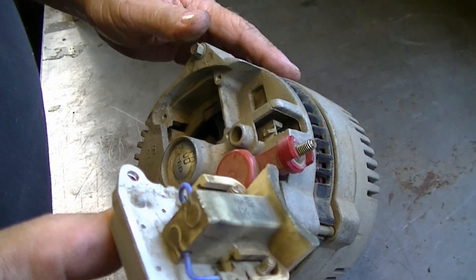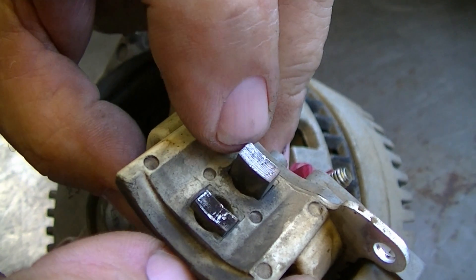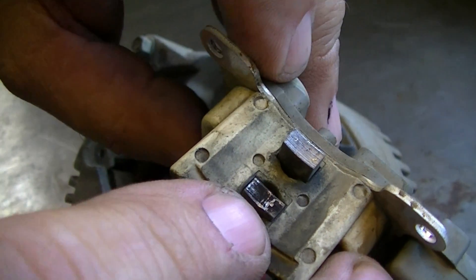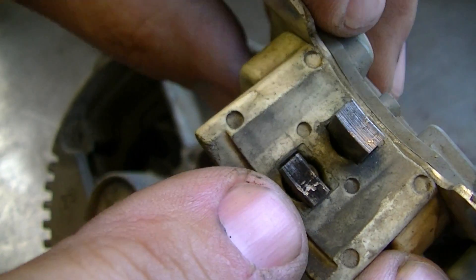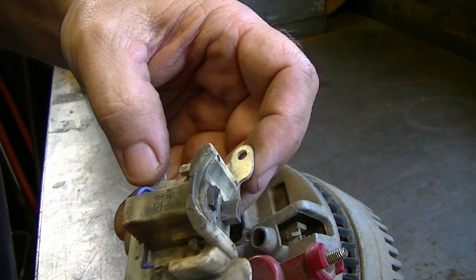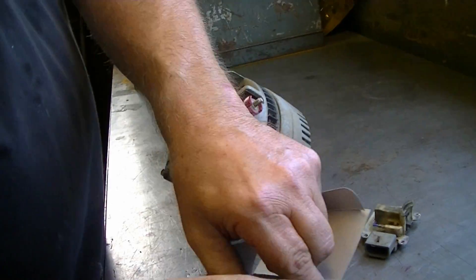There's the regulator with the brush combo. You can see now this brush is still good - it's rubbing on the commutator bar - but this one is just pretty much worn all the way down. It's not even touching. So that's probably what's wrong with my alternator and why it wasn't charging.